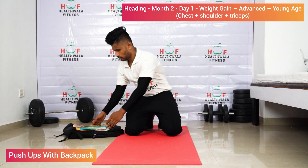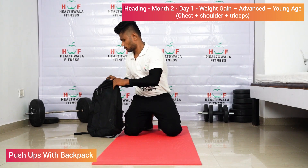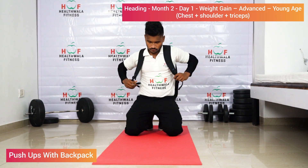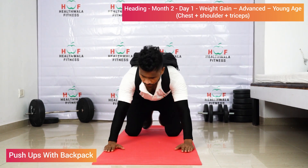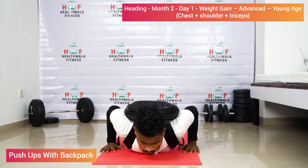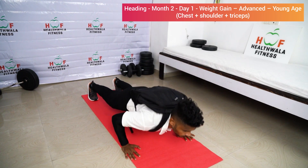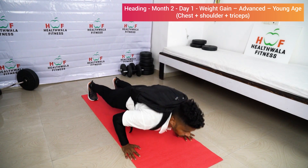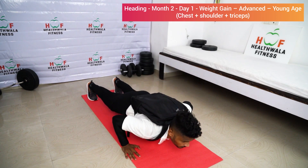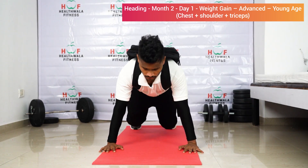Push-up with backpack: add some weights in your bag, either books or other weights. Wear the bag and tighten the straps. Lie on your chest, hands beside your chest, and lift your body up. Start: one, two, three, four, five, six, seven, eight, nine, ten. Relax.